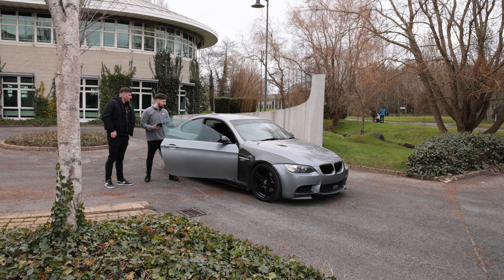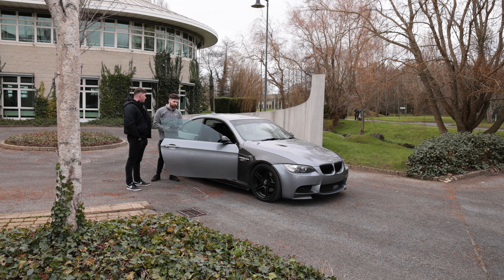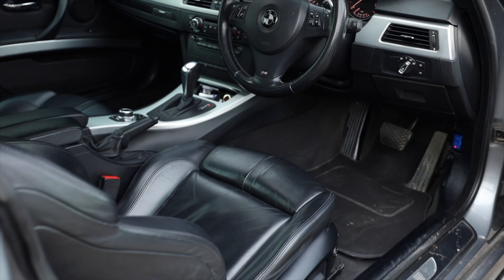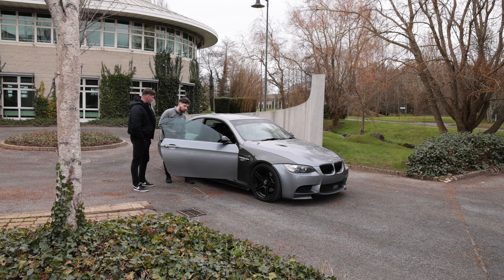So in terms of the interior, any bits done here? The interior we haven't really gotten to yet, but what we did do is fit the M3 seats. It is a full M Sport interior with paddle shift as well. So we've just swapped out and put the M3 seats in — they're memory seats, comfortable, nice drive.